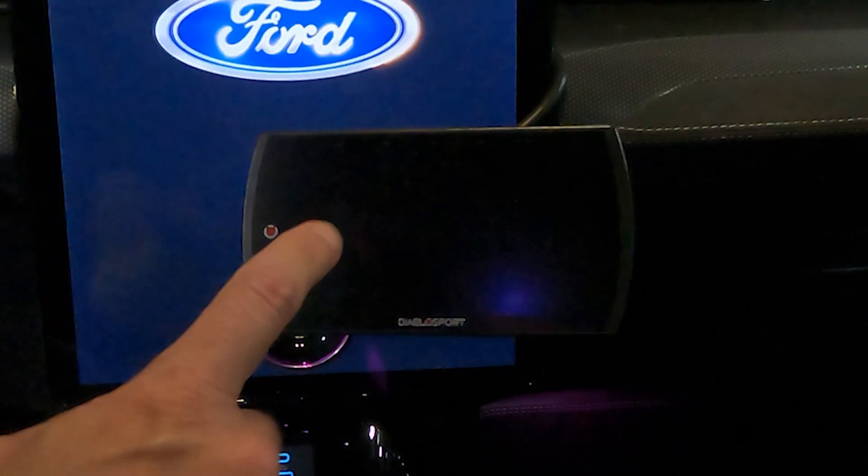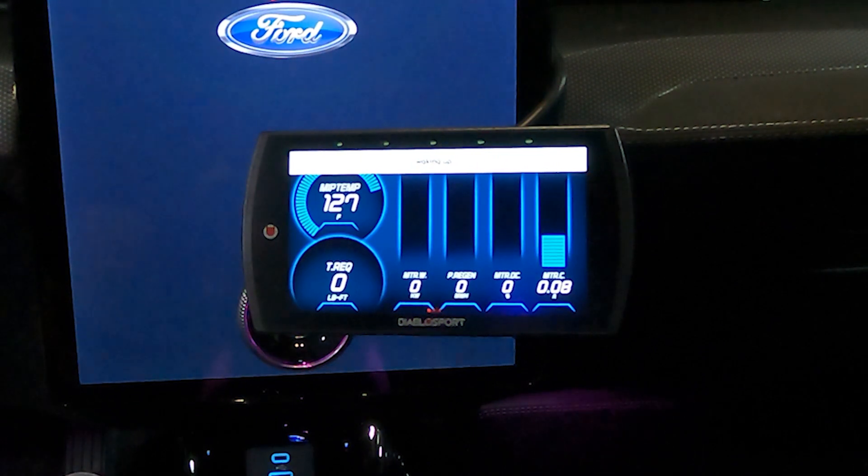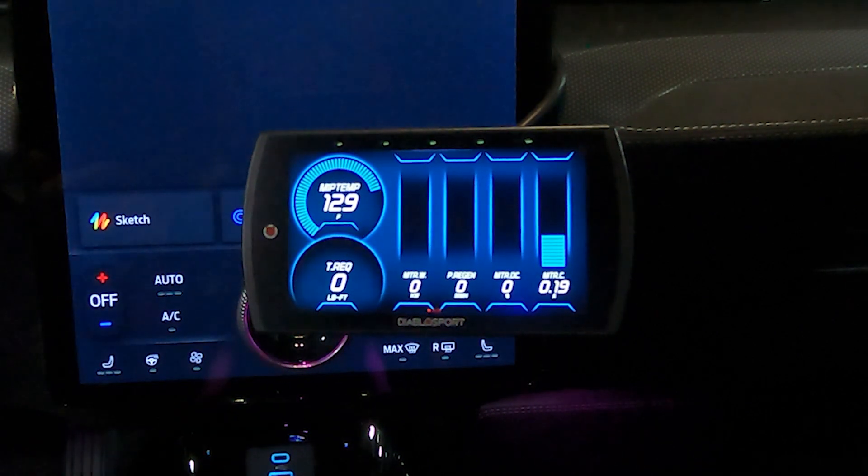Right now the device is asleep. We'll go ahead and start the vehicle up — simply touch it and it'll wake up. It'll talk to the vehicle for a second, get some data, and then we'll be streaming in no time. Now we're live — you can see we're displaying some temperatures and torque requests.